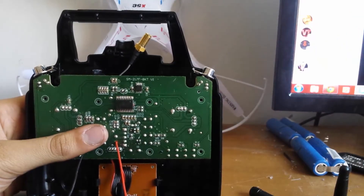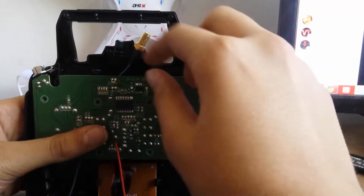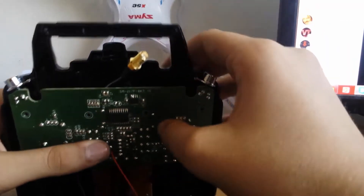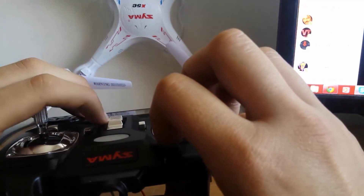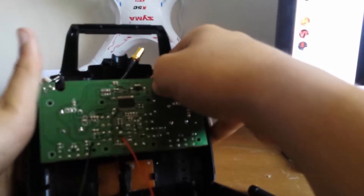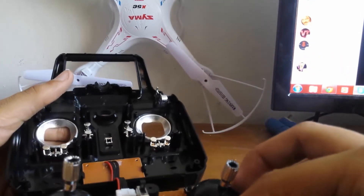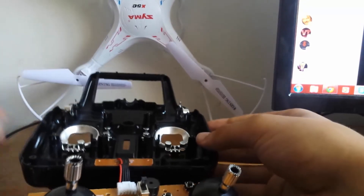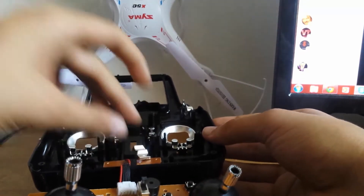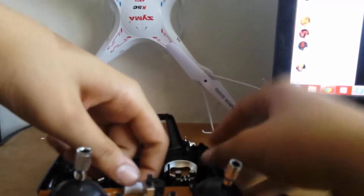After you take out all 8 screws, the board will just come out loose, and the on/off switch will also come out, so make sure to keep track of it. There's the board, there's the on/off — you can put those aside. There is also a connector to the LCD that you've got to take out.